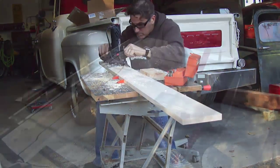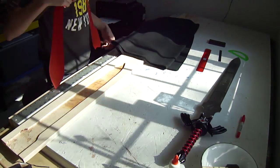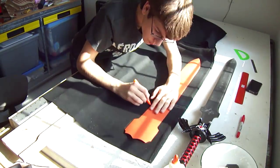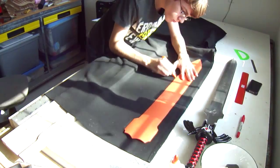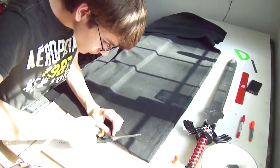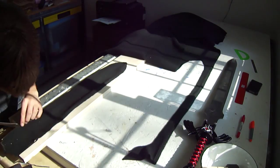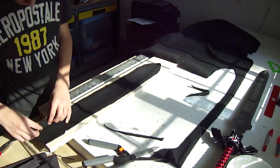My camera actually died during the filming of this, so some footage is cut out. Here you can see I grabbed some fabric to line the inside with. I chose black because the rest of the sword is going to be black. I used fleece — you can use whatever you want, but I think fleece works best because it's soft and stretchy. Lining the inside prevents the sword from being scratched when it's pulled in and out of the sheath. It'll also look better if you look down the inside rather than seeing raw wood.